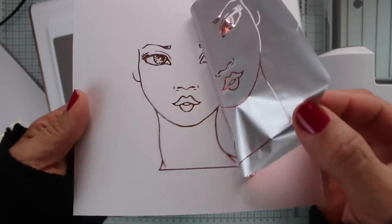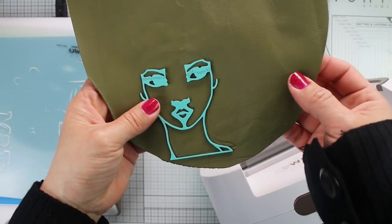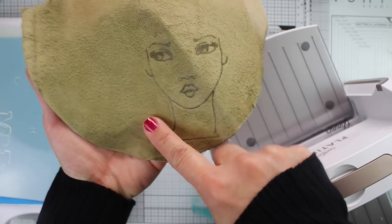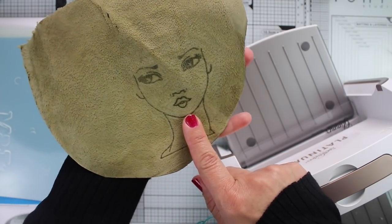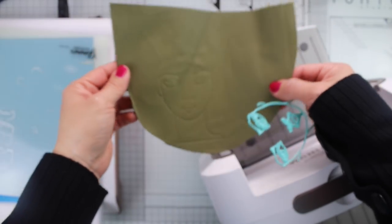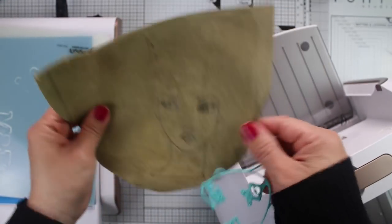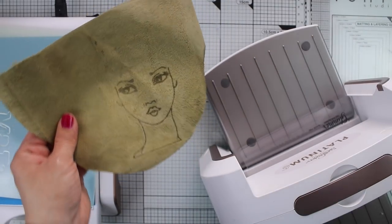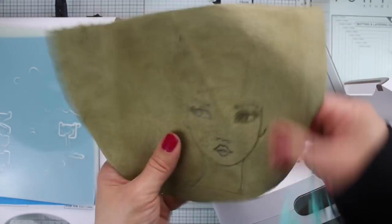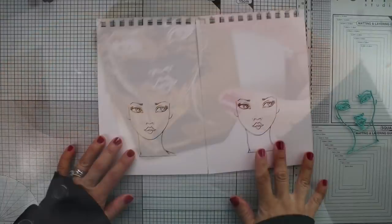As a bonus, I wanted to show how this looks on leather. I placed the leather on the glimmer plate as if it were paper, and when I ran it through the hot foil system, it heat-embossed the image onto the leather, creating an impression. You can leave it as is or add colors using acrylic paints — so you can also foil leather! But that's a topic for another time.